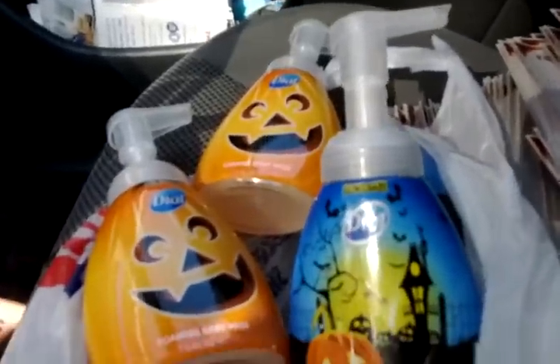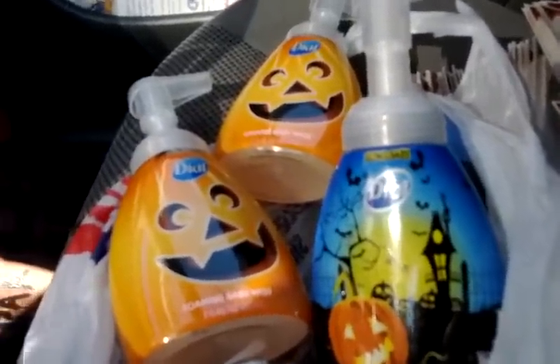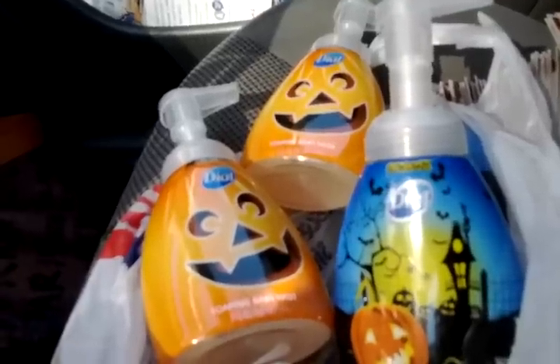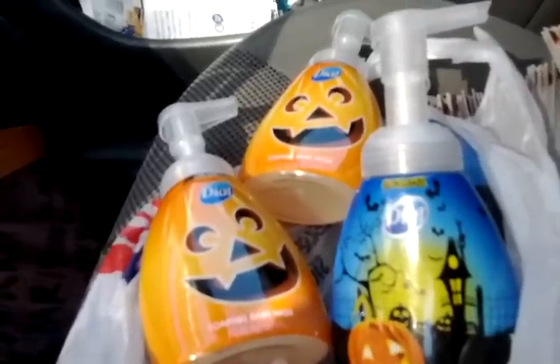I'm saving over eleven dollars — $3.96 in wellness plus savings and $7.40 in coupon savings. I got my plus ups: one, two, three, four, five, six, seven, and eight. So this time I spent six dollars in plus ups and got back eight, so I'm up two dollars in my plus ups.